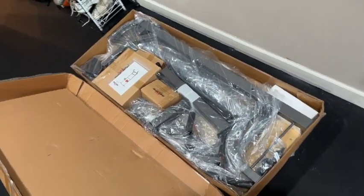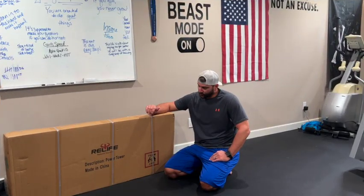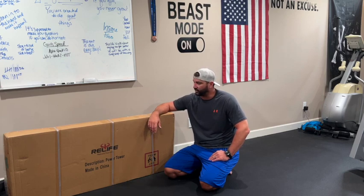That's a lot of parts. Alright, so we have the Relife Power Tower here. We're going to go ahead, assemble it, and then give you a review on what we think about this system.